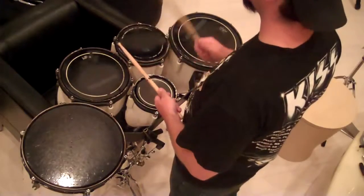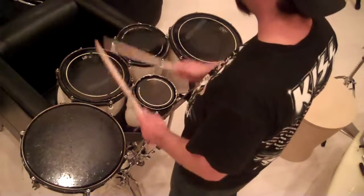So now I'm going to play it eight times. You can play along with me if you'd like so you can get better at it. One, two, three, four.